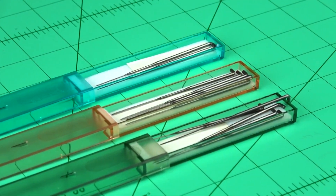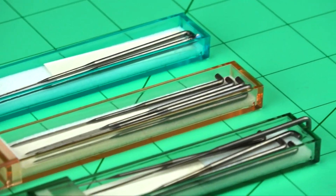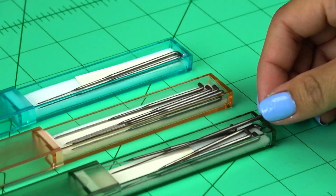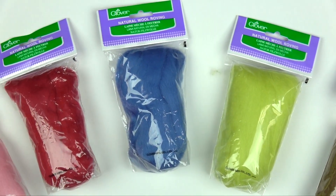Despite our best intentions and efforts, incidents do occur and needles are broken. Not to worry though, replacement needles in heavy and fine gauges are available. Clover also provides an assortment of natural wool roving in various colors to meet our creative needs.